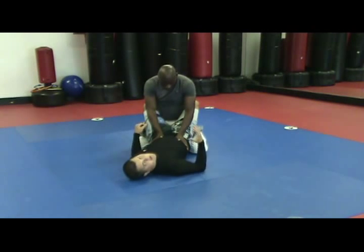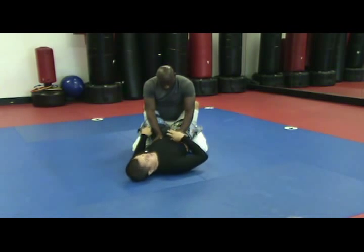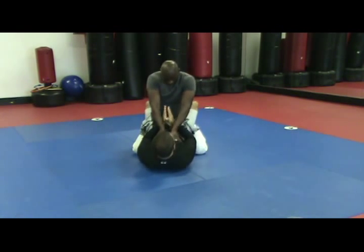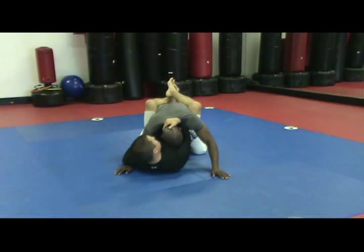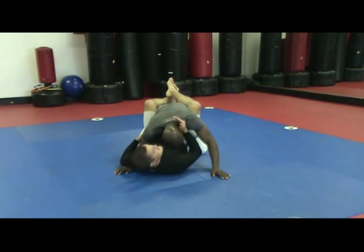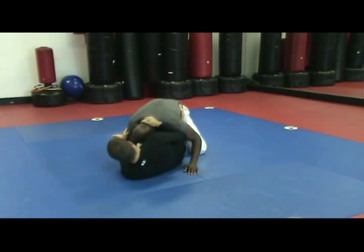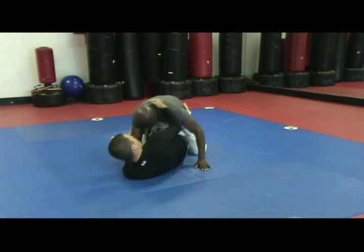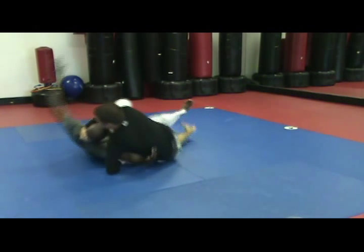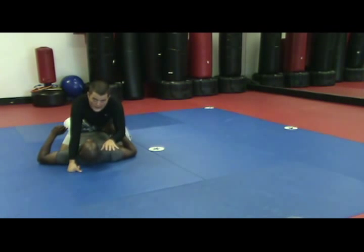I don't play a whole lot of closed guard, but when I do, a lot of times it's because the guy is pretty good at passing my guard. So we break him down and we control his posture. You can see our other videos about the scissor sweep — we've covered it extensively — but I create space, I shrimp, I'm controlling his posture. If he's trying to collapse down, I bring him up toward me and I sweep him over. Basic scissor sweep.